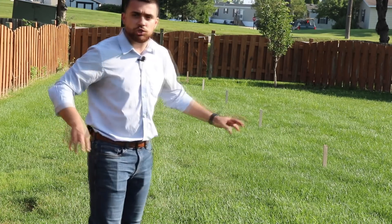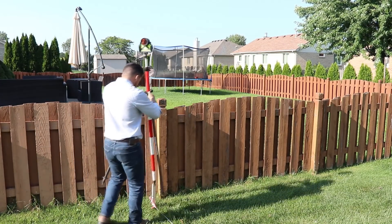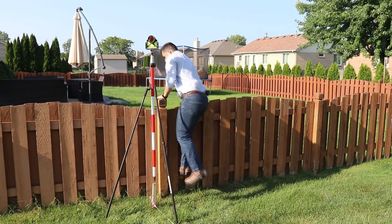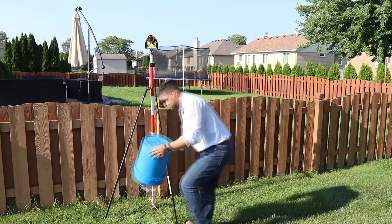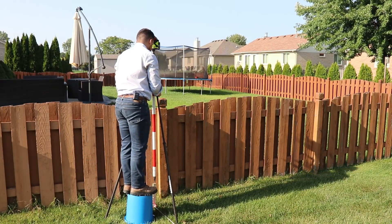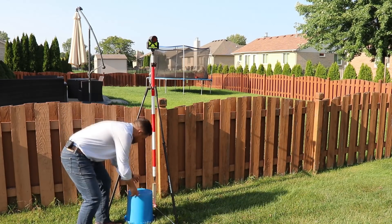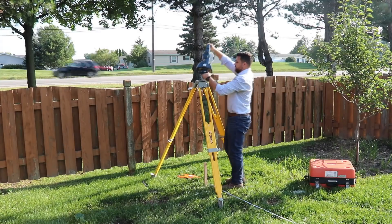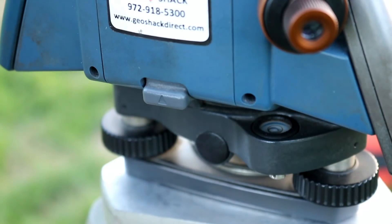We're going to set up the total station on station two plus zero zero, and then the back sight will be set all the way down on station zero plus zero zero. Here at station zero plus zero zero, I'm going to set up the back sight. If you don't know how to set up a total station, go ahead and check out a video I made a while back that goes through the details of how to set one up, then come back to this video and continue on.